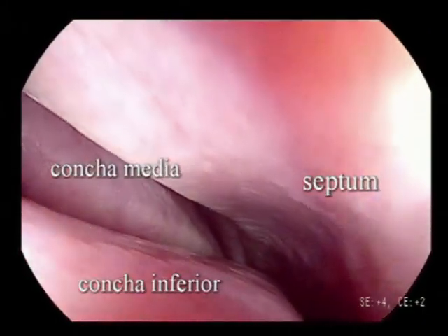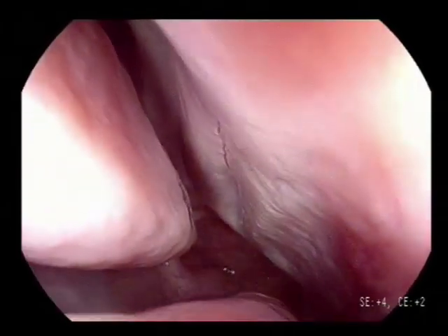When entering the nasal cavity, always make sure to follow the open lumen. When you see white sides on your endoscopic image, this means you are touching nasal structures, which can be uncomfortable for the patient.